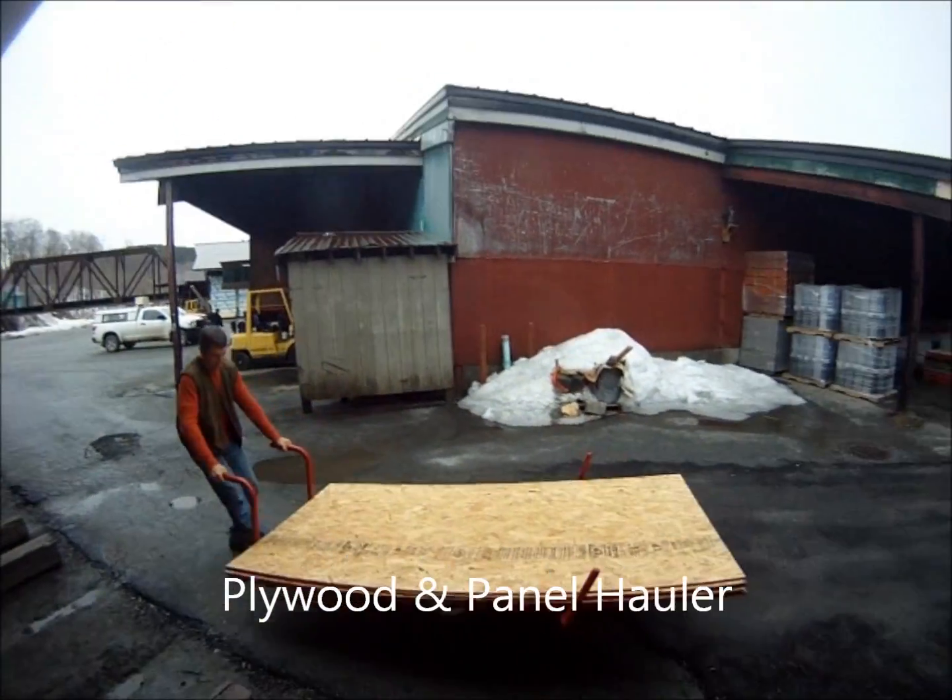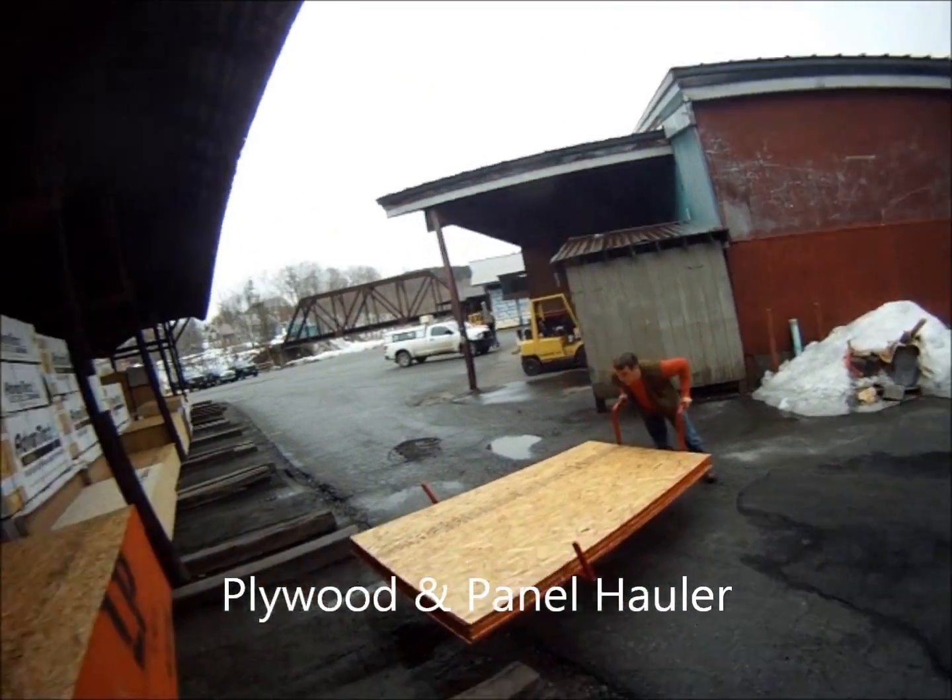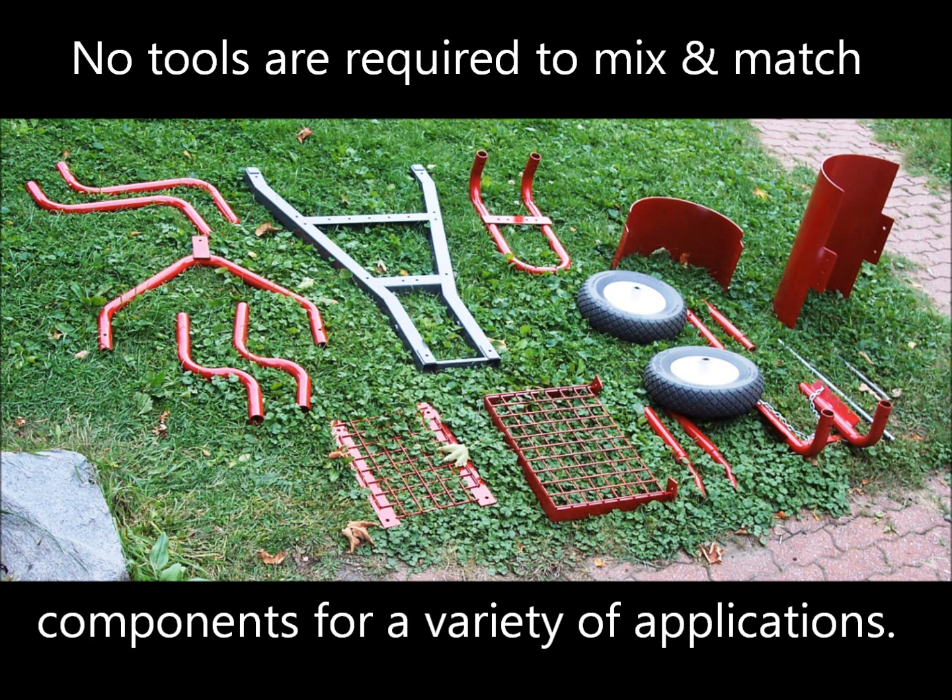Multiple sheets of plywood can be easily moved and maneuvered. No tools are required to mix and match components for a variety of applications.